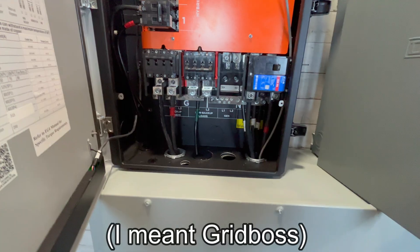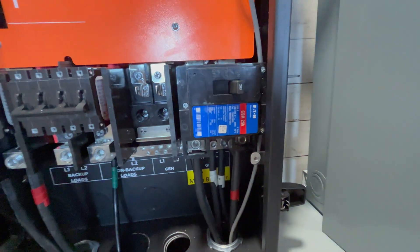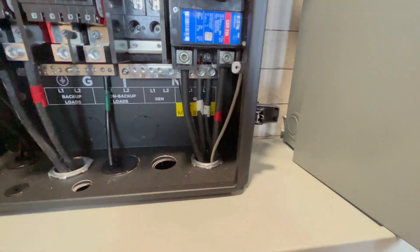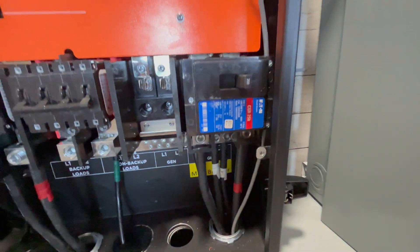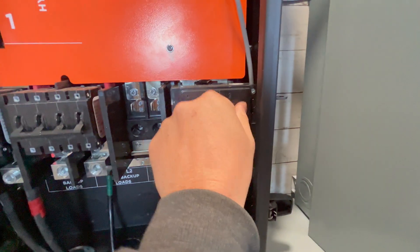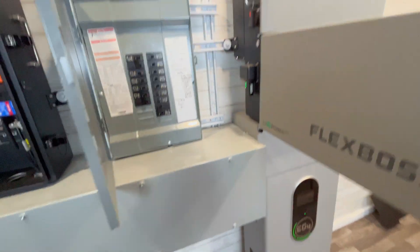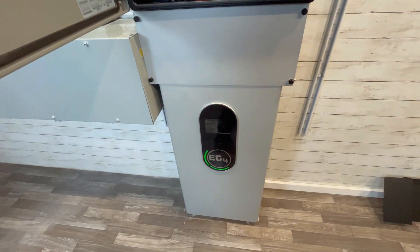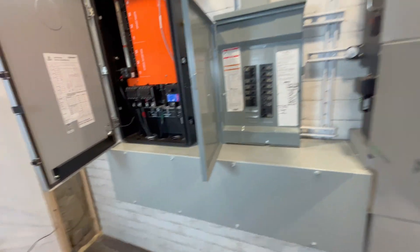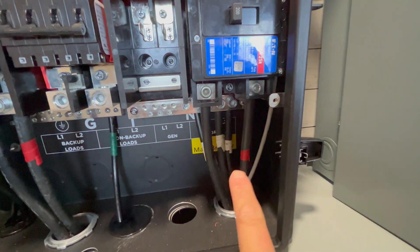That 3-0 wire comes in right here into this main 200-amp breaker, which does not come with the unit — you have to buy it separately. I have a link for that in the PDF schematic. You've got the two hot legs going into the big main disconnect, so you can literally go off-grid by just switching that to the off position. Let's go ahead and do that now — we just went off grid completely. Now the FlexBoss and my EG4 battery, an indoor wall mount battery, are powering the lights and this whole setup.